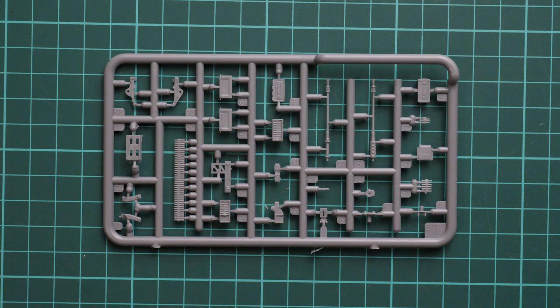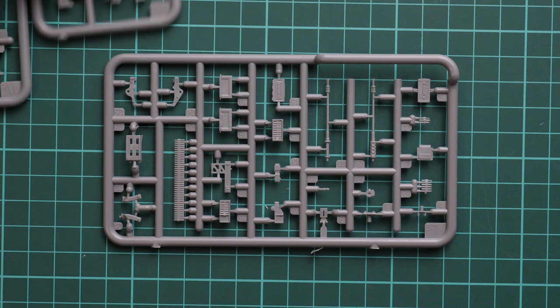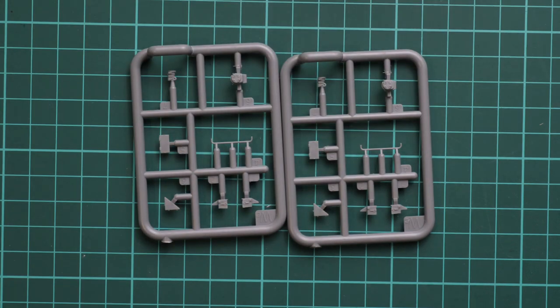Next we go on with more machine guns here, and there are two plastic sprues with minor beads for external detailing.